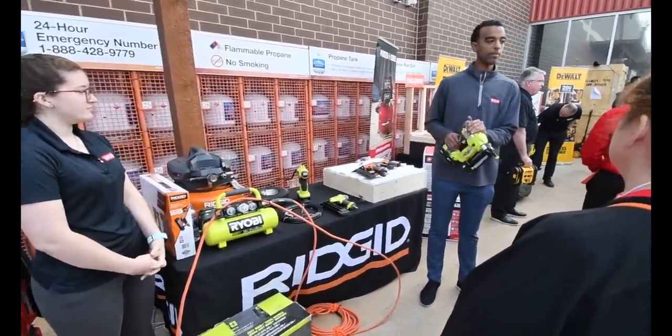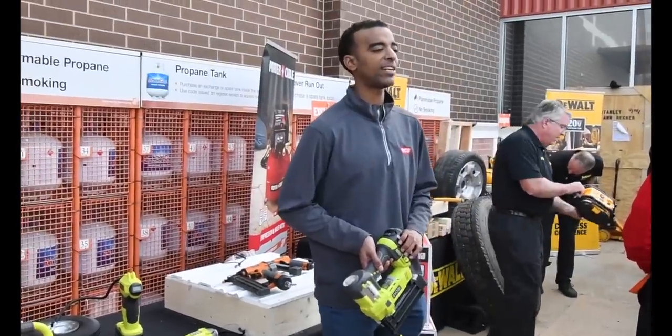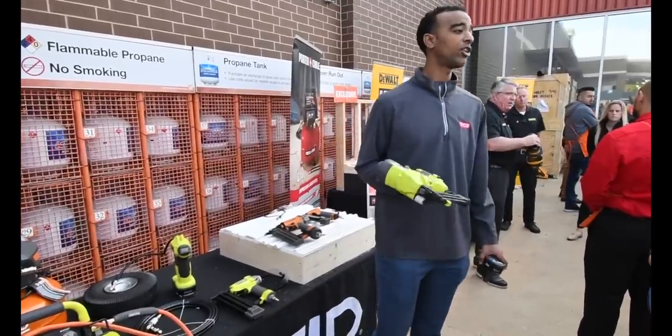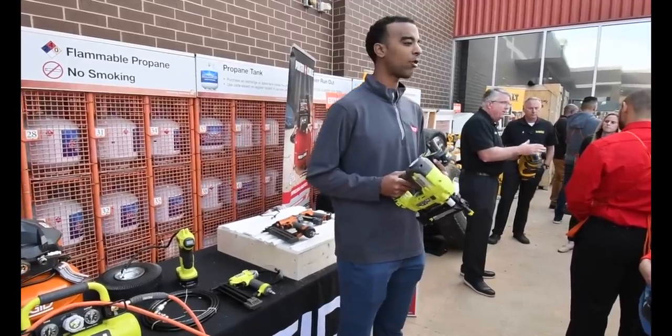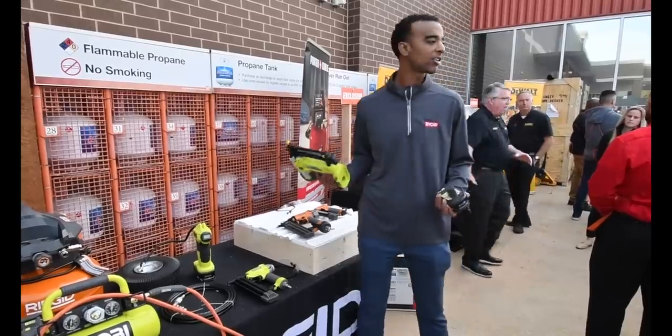Moving on to Ryobi, the 18-volt brad nailer will be on promotion during Pro Black Friday. Every day it's $129 for the tool only; on Pro Black Friday it'll be $99. That's a huge value — this is the number one Pro penetrating tool down the pneumatic aisle and the number one selling tool in the 18-volt One Plus system. They sell thousands and thousands of these a week.